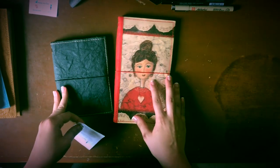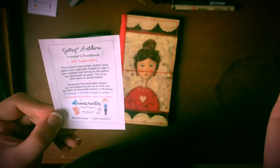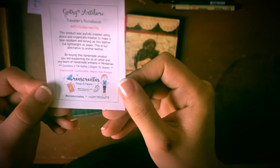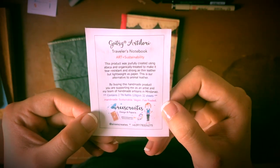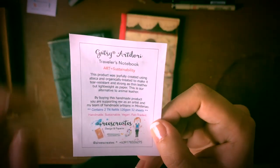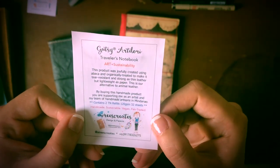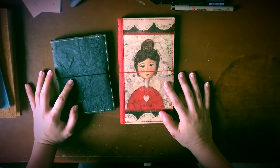Next I'm going to review these two travelers notebooks. These are the Gutsy Art Dory travelers notebooks, art and sustainability. The product was joyfully created using abaca, originally treated to make it tear resistant and strong as thin leather but lightweight as paper — and that's super true. It's an alternative to animal leather, so her products are 100% vegan. By buying this product you are supporting her as an artist but also a team of handmade artisans in Mindanao, which I think is great.